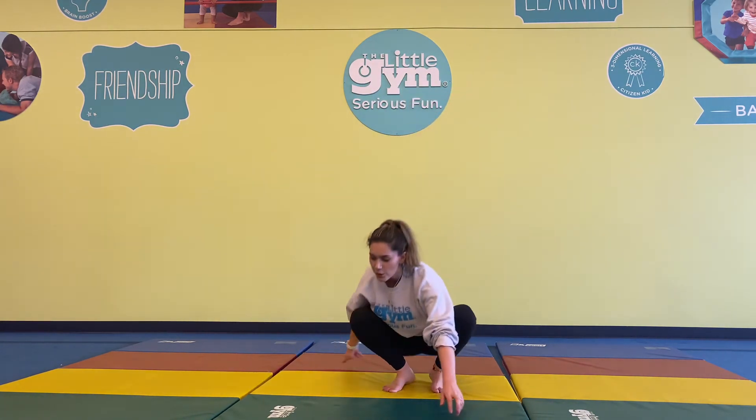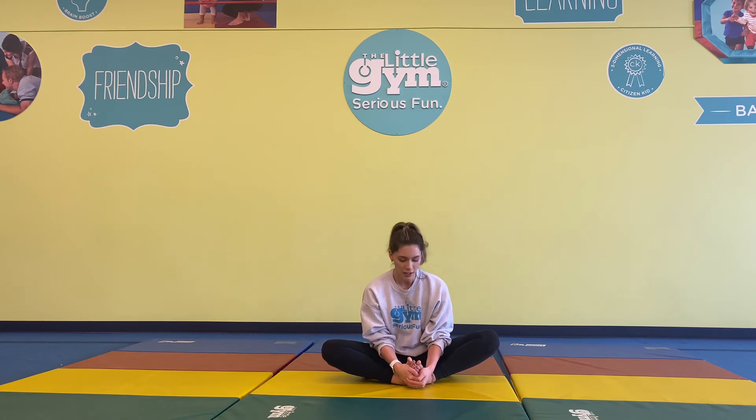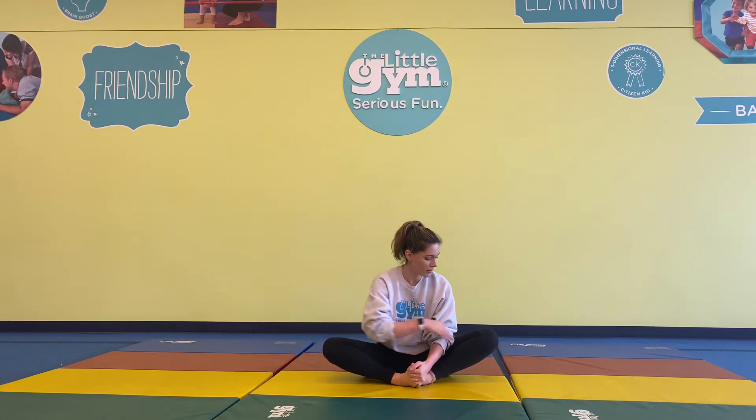Let's go ahead and go into our butterfly stretch. Two feet together, getting our knees as close to the ground as we can, leaning just a little bit forward, opening up the muscles in this area. Keep going everyone, no worries.